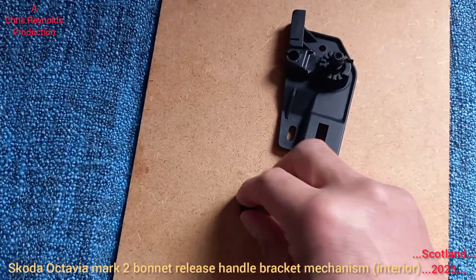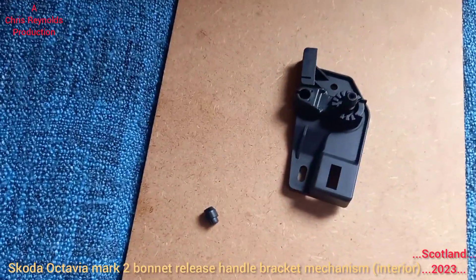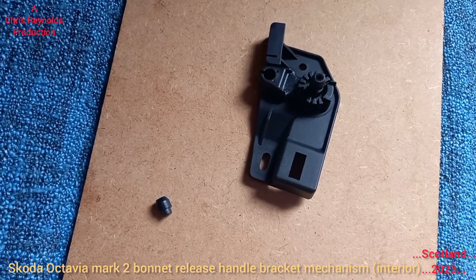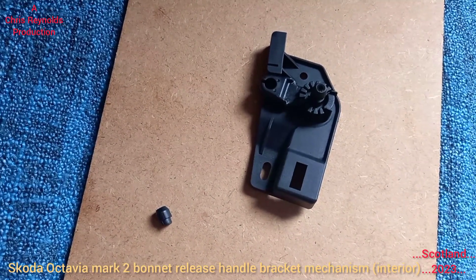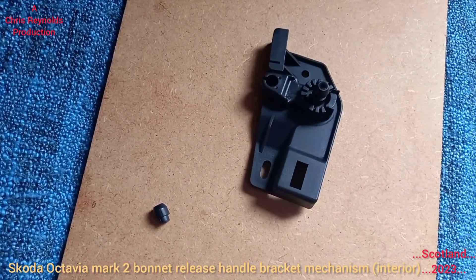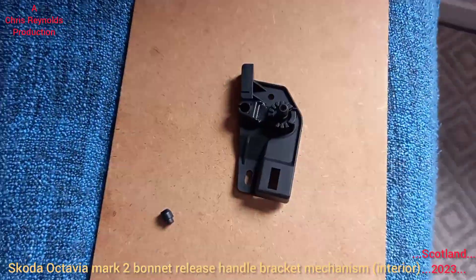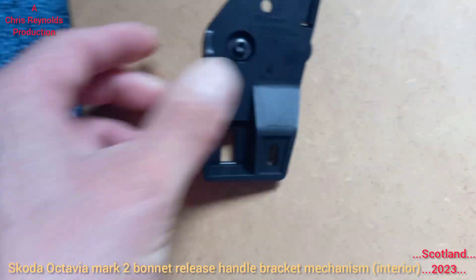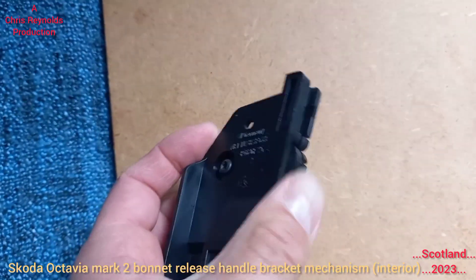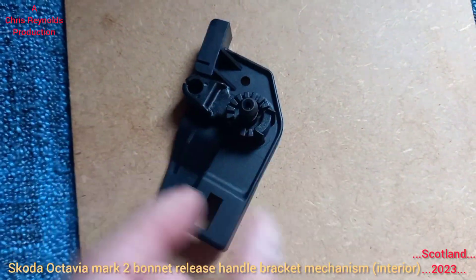It's just made of plastic, and it's for the Skoda Octavia Mark 2a or Mark 2 facelift, 2011 model. It'll probably be the same on all the Mark 2s from 2004 to 2013. Mine is the 2011 model and it's on the right-hand side, the driver's side. Don't get it mixed up with the left-hand side ones because it'll be back to front and won't fit. When you tug the handle back, that pulls this bit down here, which pulls the cable down through the guide.